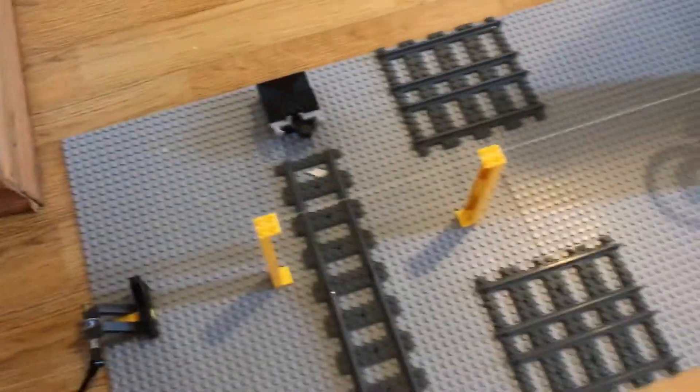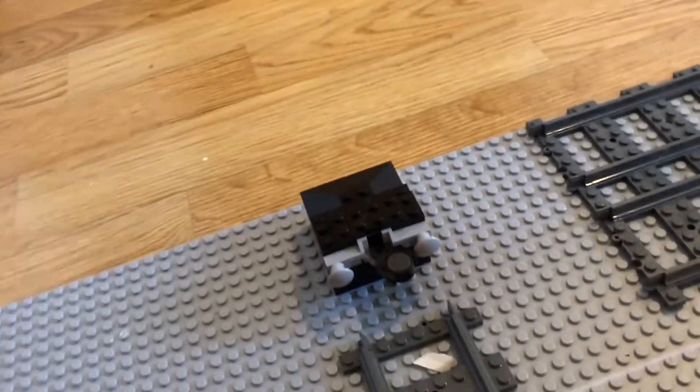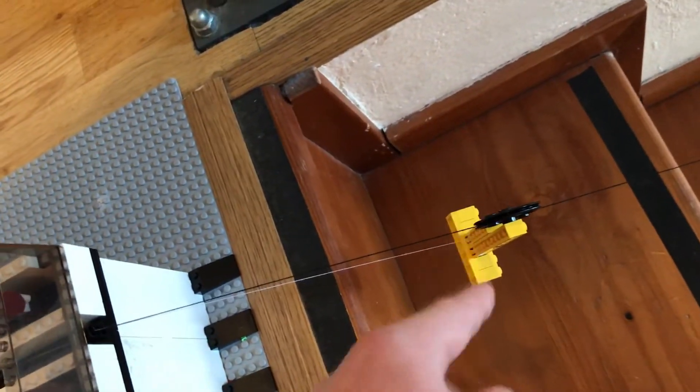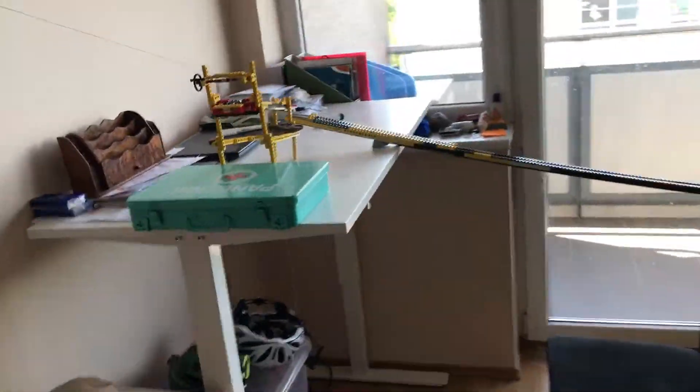When the train starts, it will go down this track all the way until it stops at this buffer. Once at the buffer, the candle will alight this thread, splitting it in two, which will then let this zip line free. This zip line will then shoot down this black thread until it hits this contraption.